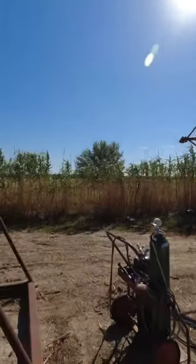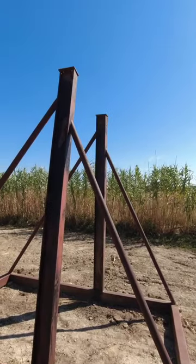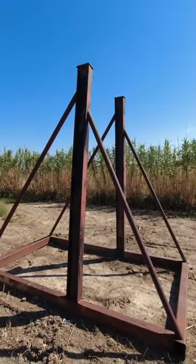Stay tuned — more videos on building this trebuchet are coming. They're going to be full-length videos; it's going to be a big project. We're going to see how far we can throw some stuff.